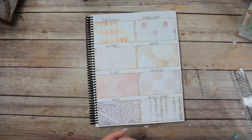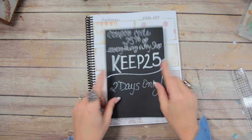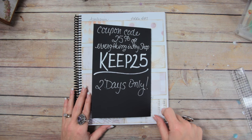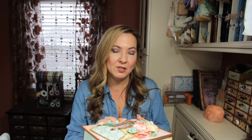Just one more reminder: for the next two days, coupon code KEEP25 is 25% off everything in my shop - if you want to grab that now, it's a good idea. Don't forget, if you buy the Keepsake printable from my shop you will be entered into the other giveaways, and all of that will be in the description box below. I'm super excited and I really hope you guys like this one. If you do, please give me a thumbs up, let me know what you think in the comments below, and if you haven't already, please subscribe to my channel. Keep a look out for the large keepsake box video - I'll see you later, bye!